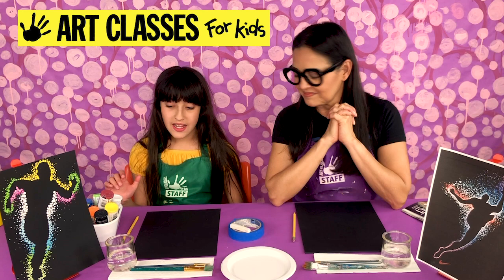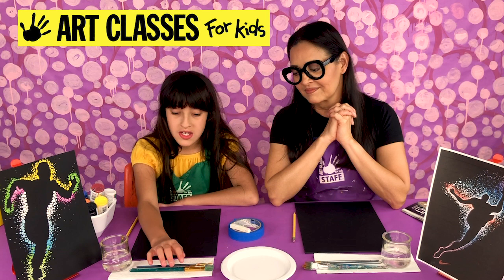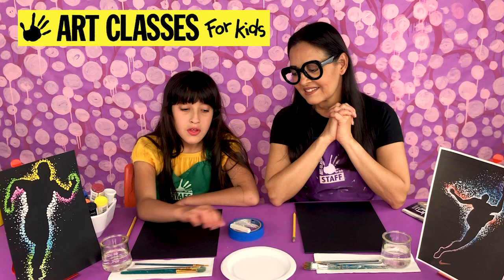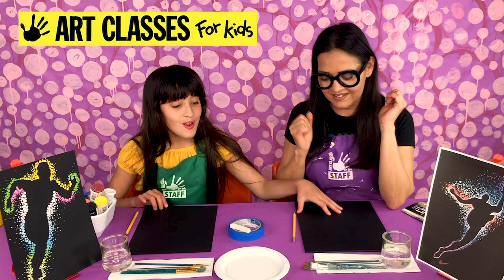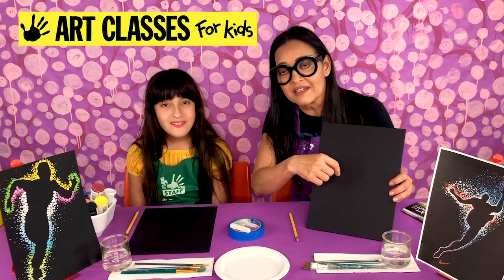The supplies you'll need for this glowing silhouette painting are some acrylic paints, a water jar, and three different sizes of paintbrushes — a large, a medium, and a small skinny one. You'll also need a paper plate for a paint palette if you don't have one, paper towels, a pencil, and some black construction paper or cardstock. If you happen to have black foam board, that's optional.